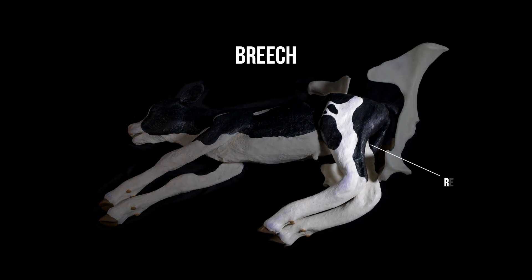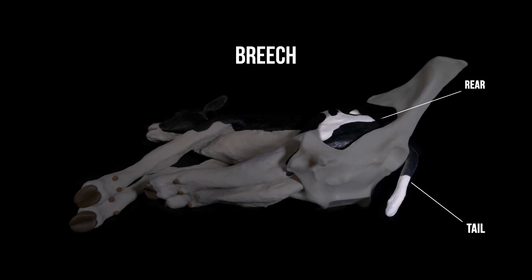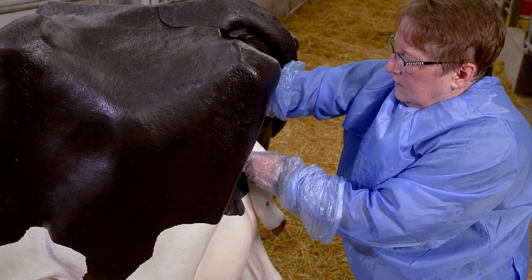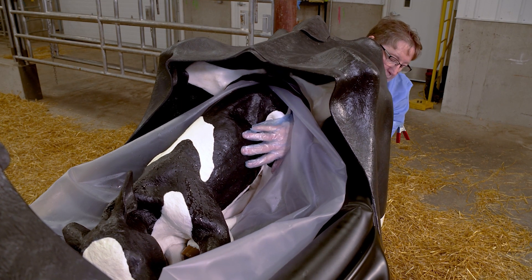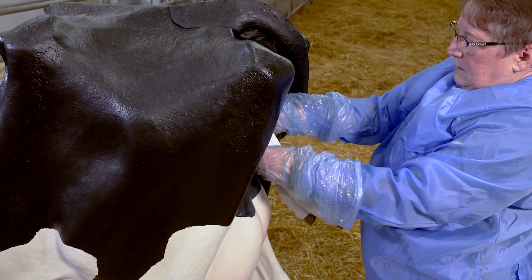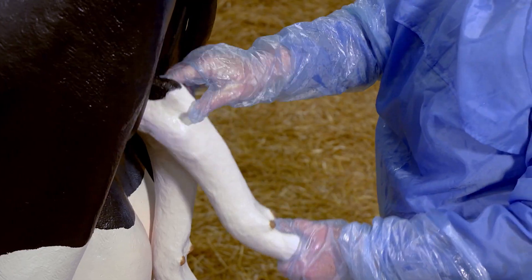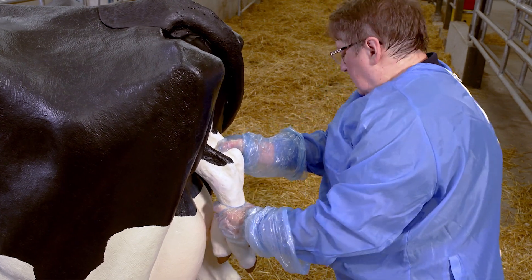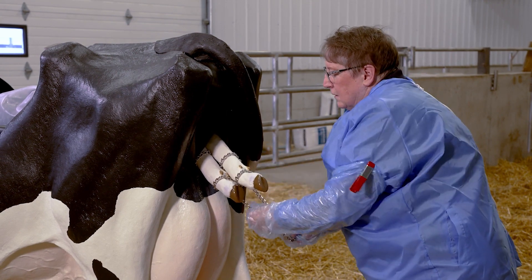Breach. In the breach position, the calf's tail and rump are seen. The rear legs are typically tucked underneath the calf's body when they should be straight and extended outward. To correct the breach position, we need to straighten the legs so the rear hooves are visible. First, push the calf's rump back into the uterus, pass your hand along a leg, cup a hand over the hoof to prevent damaging the uterus, and gently pull the hoof towards you. You may be able to use both hands, with one pulling the cupped hoof towards you and the other pushing the bent leg away. Once the leg is fully flexed, pull the hoof towards you to straighten it. Repeat with the other leg. Finally, apply chains to the rear legs to assist the delivery and keep them in place until the calf is delivered.